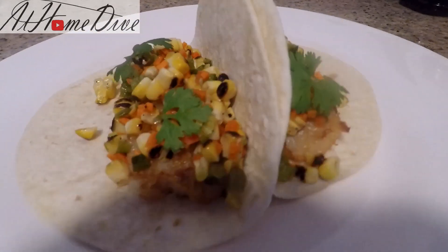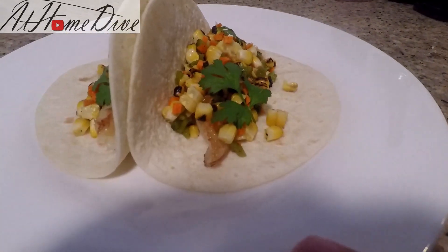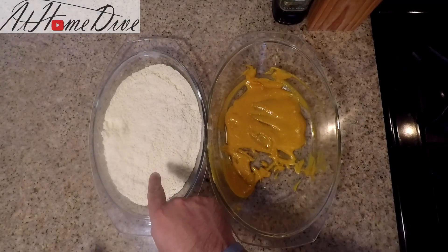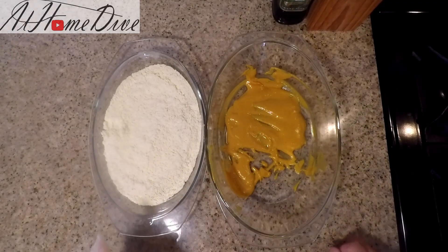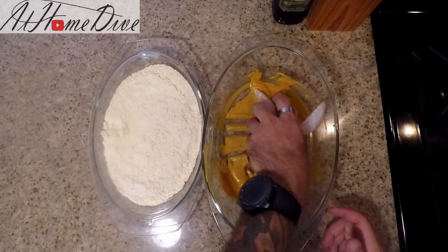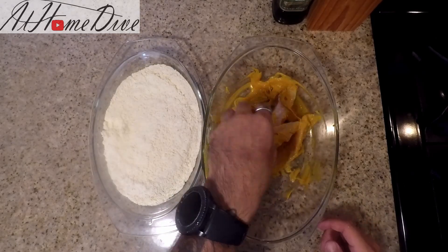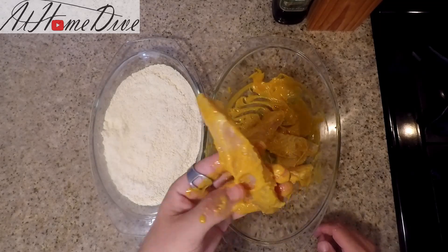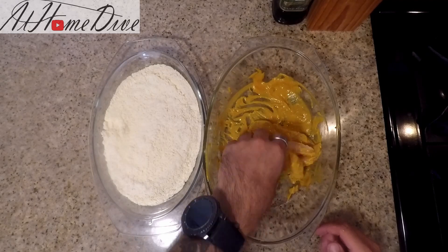Here's a look at our seared fish tacos with the charred corn salsa. Now we're going to move on to the fried ones. We're going back to the mustard hot sauce mixture and the seasoned cornmeal mixture, and we're going to take the remaining fish fingers and toss them in to coat them with the mustard mixture. This is going to get them all coated, sticky, and flavorful.